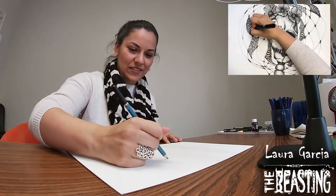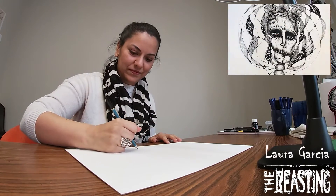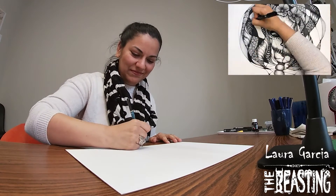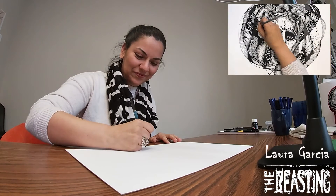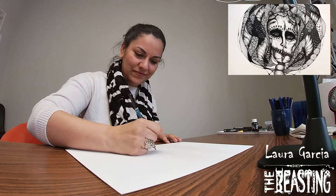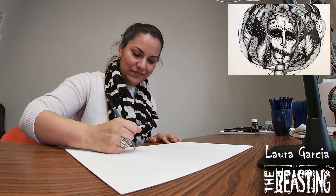So combining them, I think I created something cool, using all the different textures that I really like, trying to represent a little bit more of my Mexican background here.